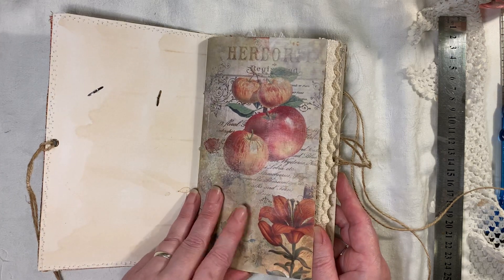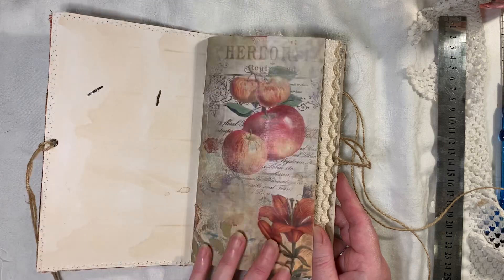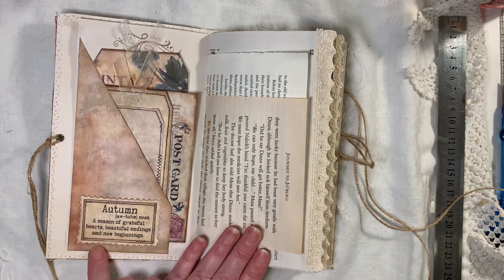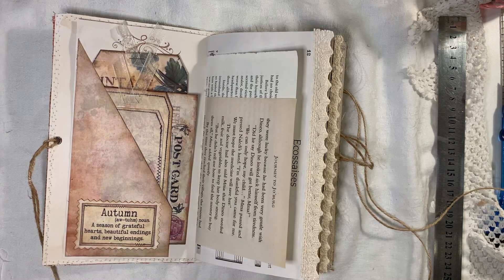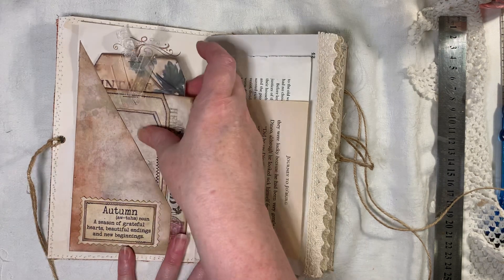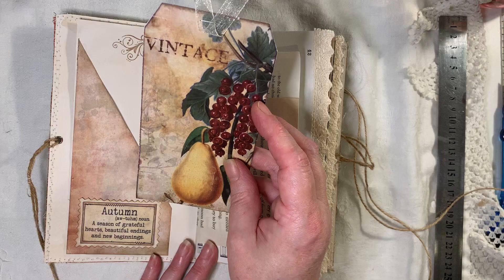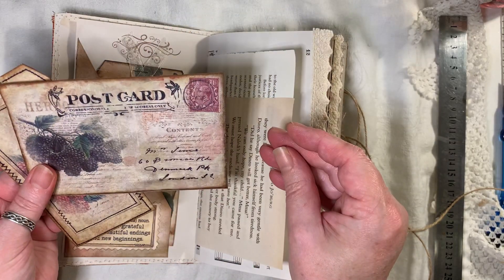Like I said, the kit from Artie Mays — I love this kit. Love the fruits, it's very harvesty and all that kind of stuff. So you get these big, large quotes. Done some stamping. Got a tag here. Got a postcard.